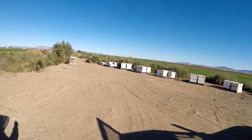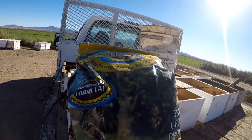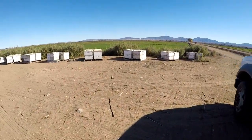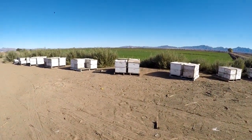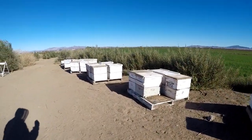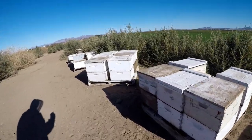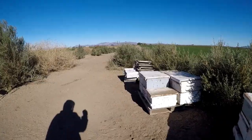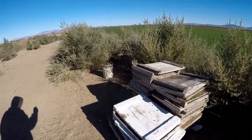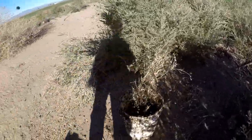Hey, what's up internet world. Today we're driving around the bee yards and putting out a little ultra bee pollen substitute. I like to put it out dry and have the bees take it in, especially this late in the year. The year's almost over, it's been cold in the 30s at night, and for my location that's pretty cold, so I just put it on buckets.